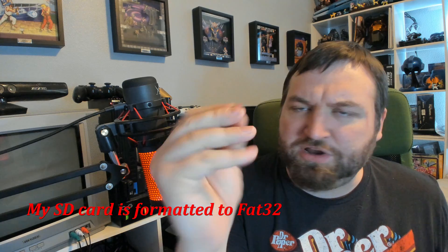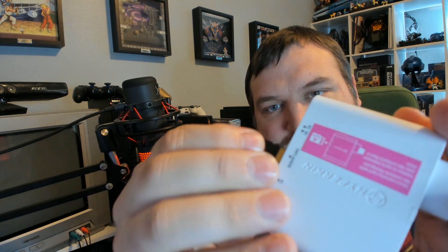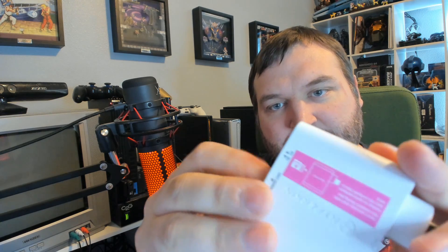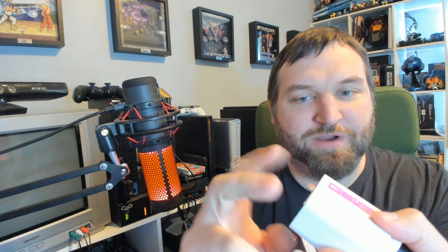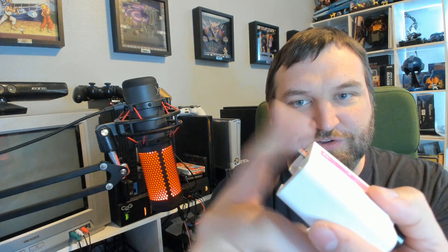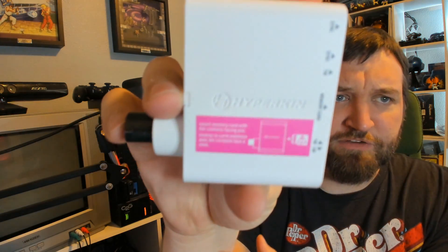I have a 128 gig here that I'm using and it seems to be working just fine. First things first, we're going to insert the micro SD card into the Admiral 64 receiver. Label faces towards the inside — it won't go in if you try to put it in the wrong way. There's a nice little label on the front of the receiver to tell you which way it needs to go in.